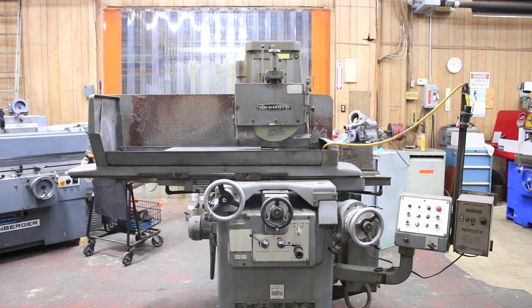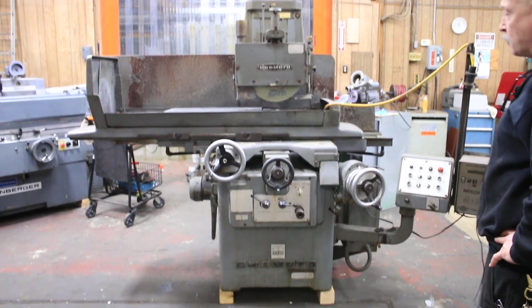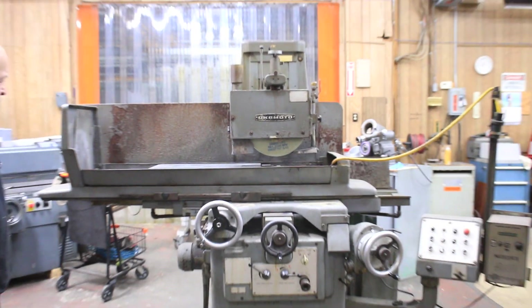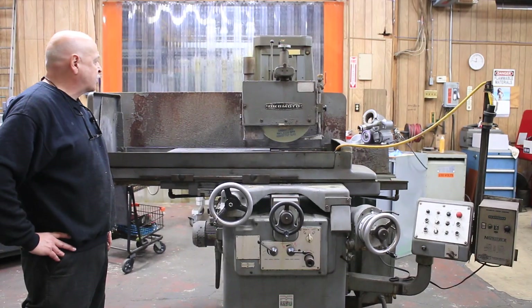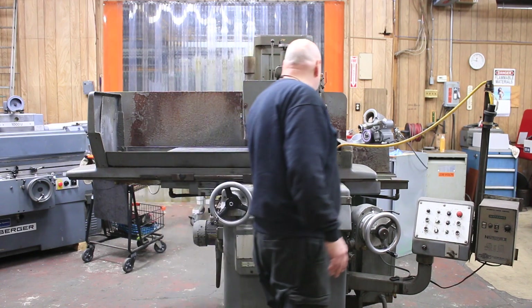Today we're going to have a look at an Okamoto 12x24 3-axis automatic surface grinder. It's a model AccuGAR 124N. Hydraulics are located inside the machine. The machine is currently wired for 220 volts and is equipped with a 14-inch grinding wheel with a 5-inch bore.